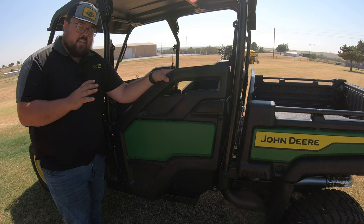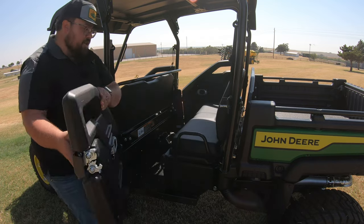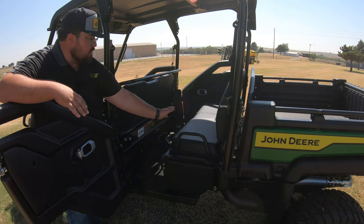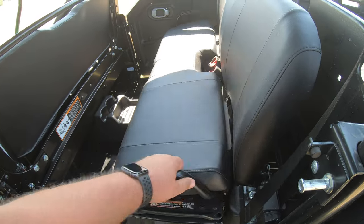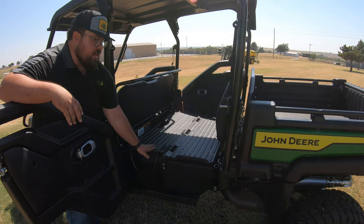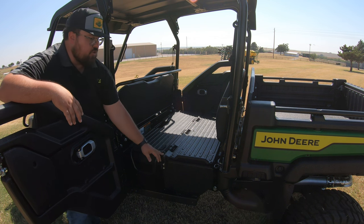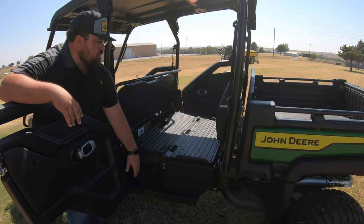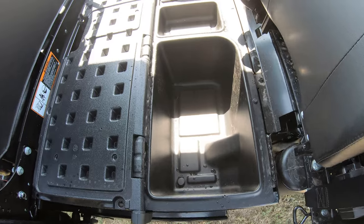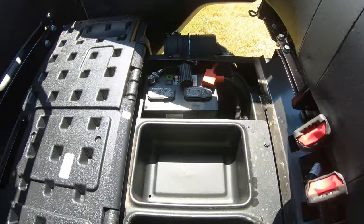One of my favorite parts about these S4 machines is the additional storage in the back seat. Not only do you have this wide open space for your extra set of passengers, but you can also flip this seat over to create a second storage bed — great for hauling small square bales of hay, ice chests, or camping gear. We can also flip up this side to have a storage compartment there, and then our battery over to the opposite side.